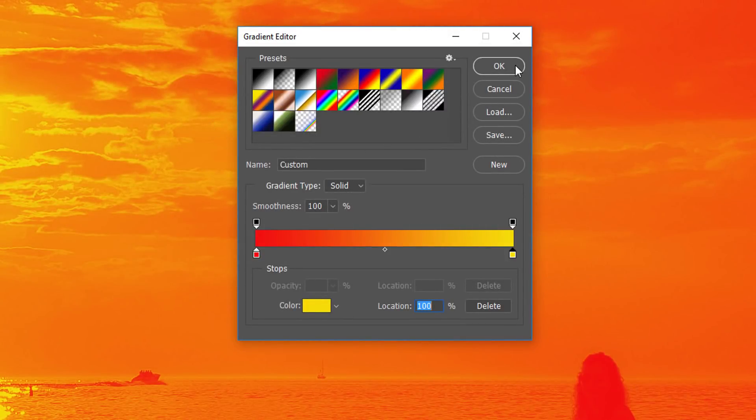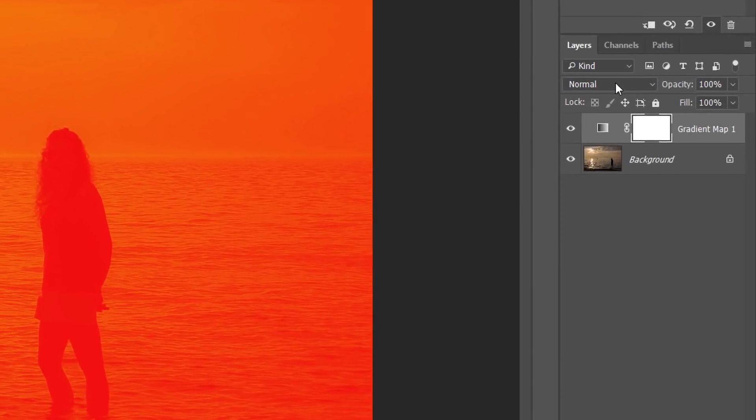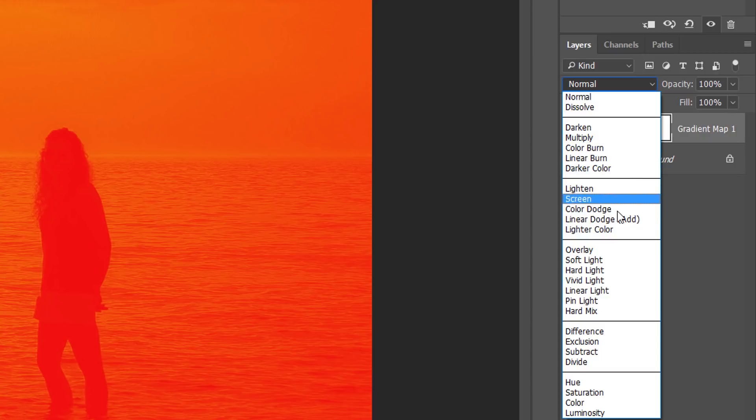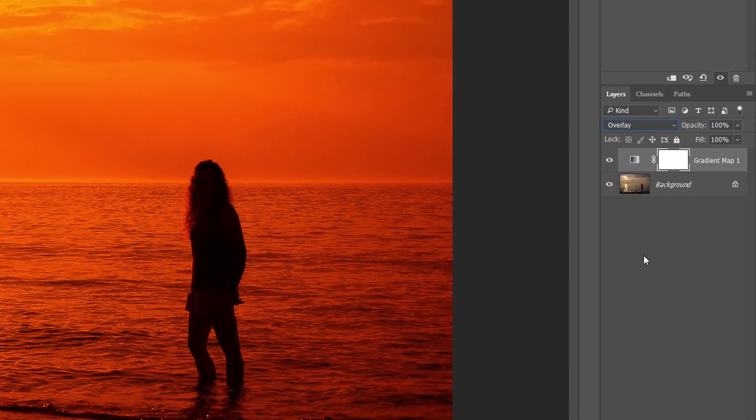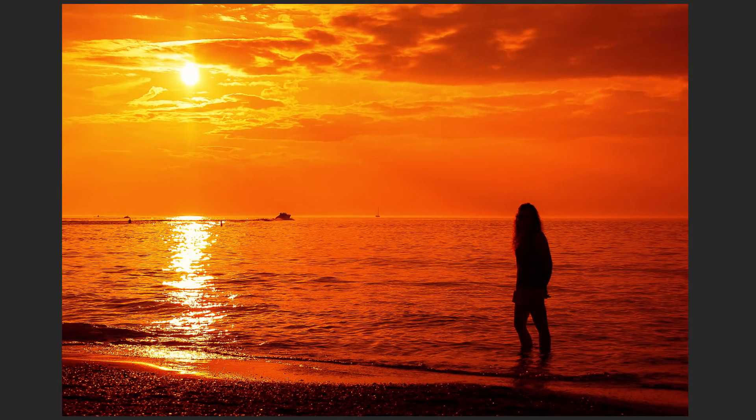Click OK to close out of the gradient editor. To blend the gradient colors in with the image, all we need to do is change the blend mode of the gradient map adjustment layer. You'll find the blend mode option in the upper left of the layers panel. By default the blend mode is set to Normal — click on the word Normal and change it to Overlay. The Overlay blend mode increases contrast in the image, making dark areas darker and light areas lighter. It also increases color saturation. The darkest areas are now a deep red, the lightest areas a vibrant yellow, and the midtones in between now have a warm orange glow.